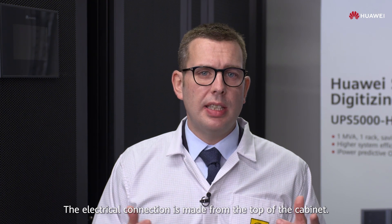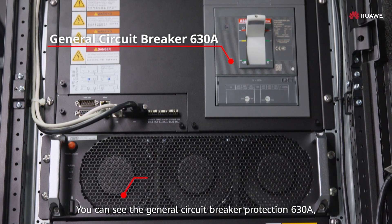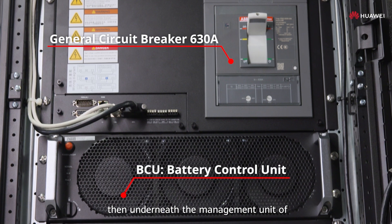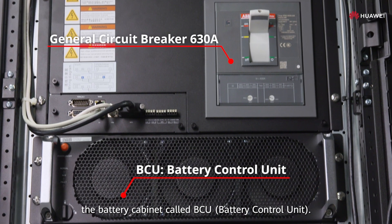The electrical connection is made from the top of the cabinet. You can see the general circuit breaker protection 630 amps. Then, underneath, the management unit of the battery cabinet called BCU — battery control unit.